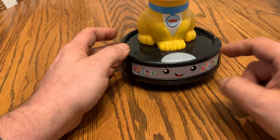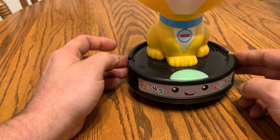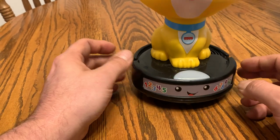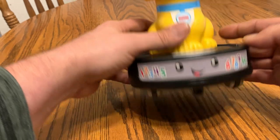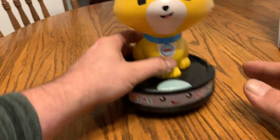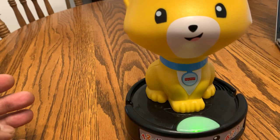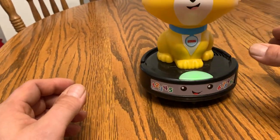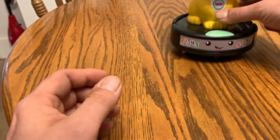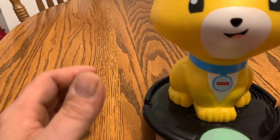It does some singing. It's got wheels on the bottom here that you can roll around — you can see it'll roll on its own if you just push it.